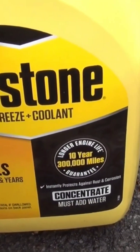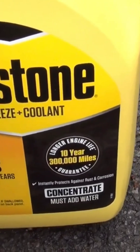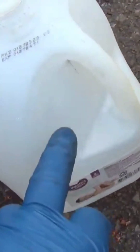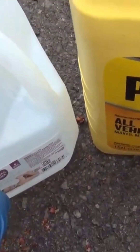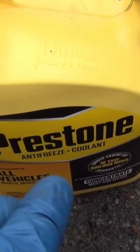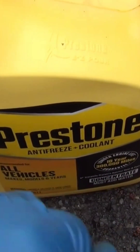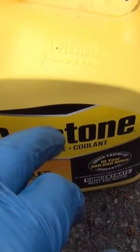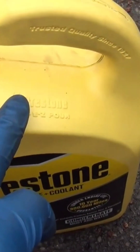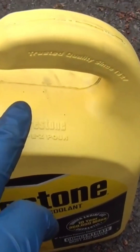After you pour your half of this gallon in, then you take a half a gallon of distilled water and pour that half a gallon in here to fill this up. Then mix it up, shake it up like I did. And then pour the rest of this mixture into your car.